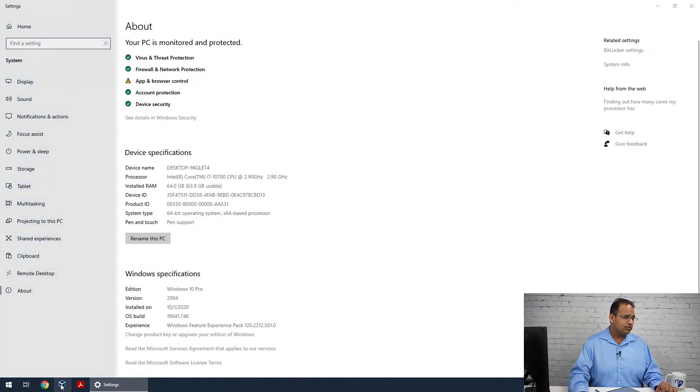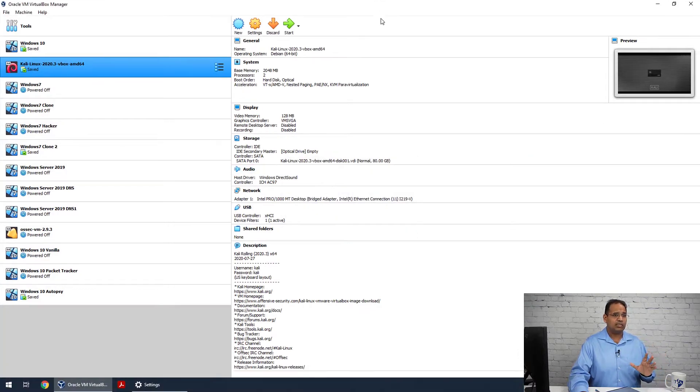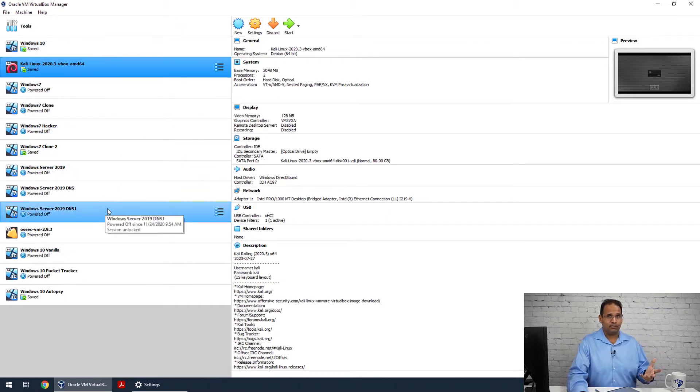I want to show you that really quickly. You can see on this machine we do have VirtualBox. Here's VirtualBox that I'm running, and you'll notice I have a whole bunch of virtual machines. So when you're running virtual machines, yeah, you're gonna need a lot of RAM. So when you're building your lab computer, try to get a lot of RAM.